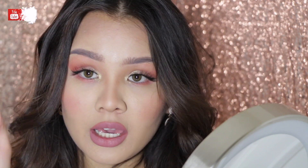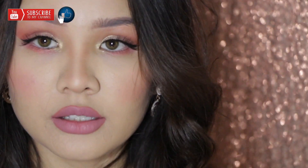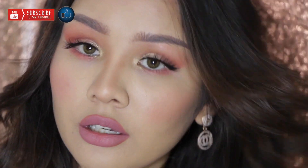This will complete the look. For my lipstick, I am using the Wet n Wild. This is the final look. Thank you guys for watching this video and hope to see you guys next time!